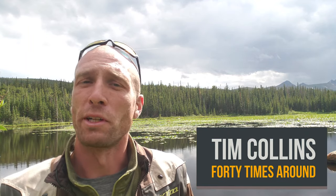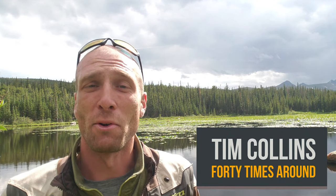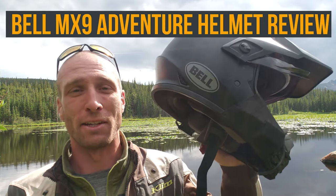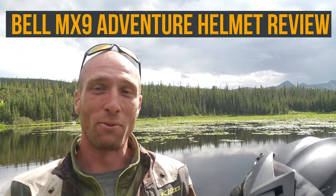Hey everyone, I'm Tim and this is my channel 40 Times Around, where we talk about everything related to motorcycles, camping, travel, and adventure. Today I'm going to do a review of the Bell MX9 Adventure helmet. I've been wearing this thing pretty much full time for about three months now, so I've really had a chance to put it through its paces. I'm going to give you my full review breakdown, all the stats and features, and everything you would want to know if you're considering purchasing this helmet from Bell.